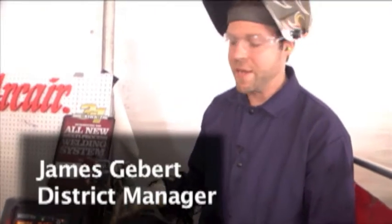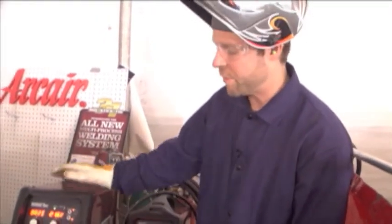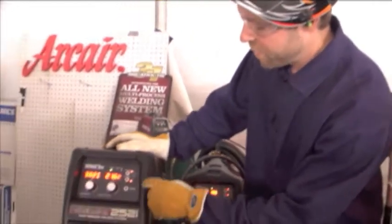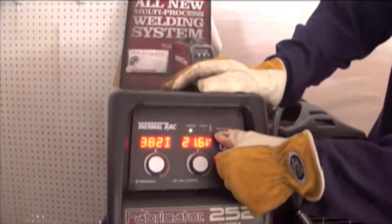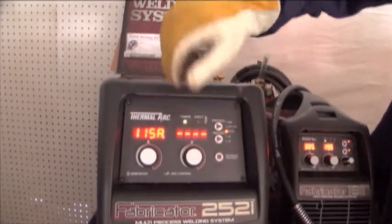Being that this is a multi-process machine, being able to switch from one process to the other is pretty important and very easy to do on the Fabricator 252i. To go from MIG, which we were just using, I'm going to switch over, press the LED, press the button and go into process. The LED is going to light up for stick welding.